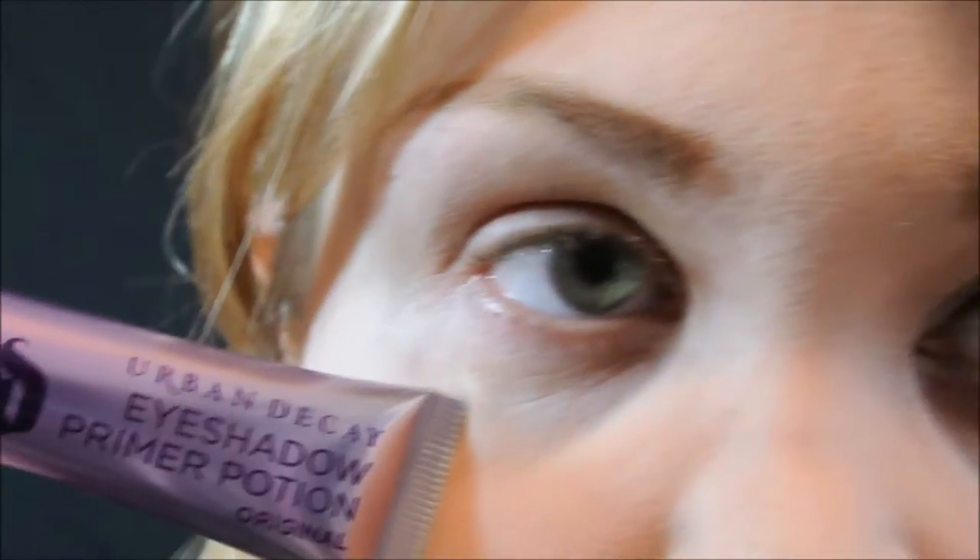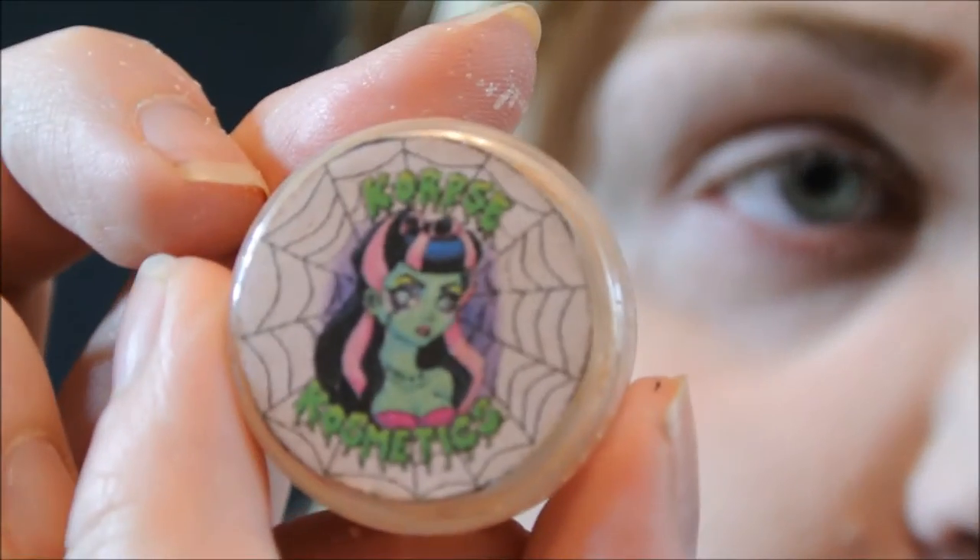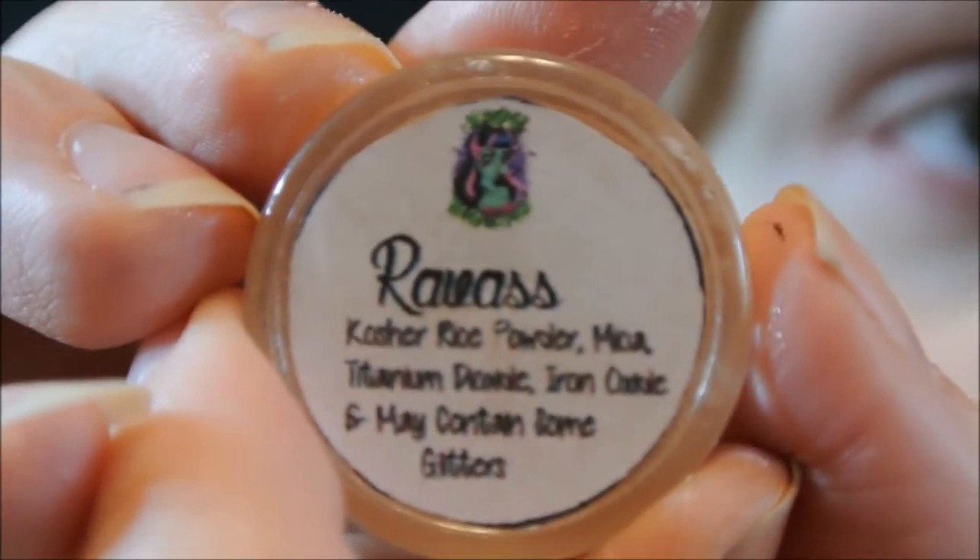I'm starting off with a primer — I'm just going to apply my Urban Decay Primer Potion all over my lid and up to the brow and just blend it out. Now from Corpse Cosmetics I'm going to be using Raw Voss, which is a light shimmery beige.